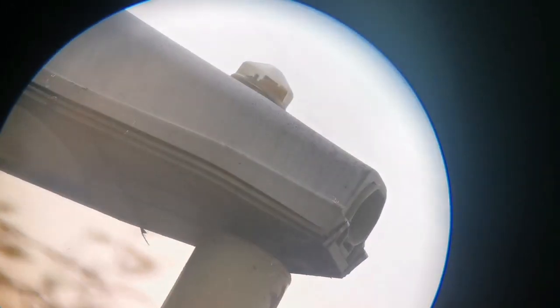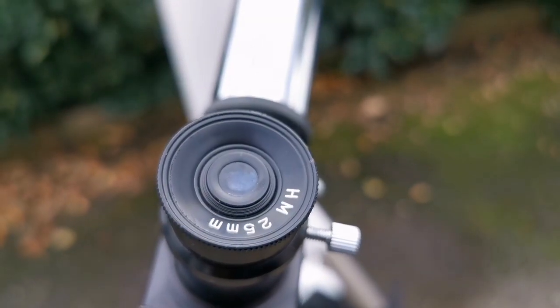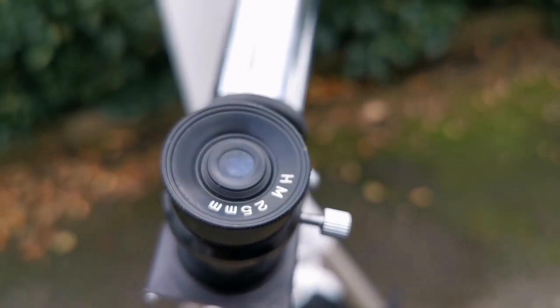Let's do a test — let's put in the eyepiece and see how it looks. I'm looking at a target nearby, adjusting it. That was a view through the telescope with a 25mm eyepiece.